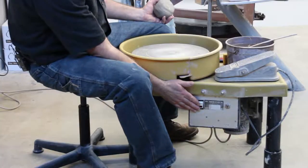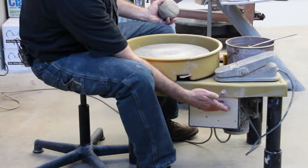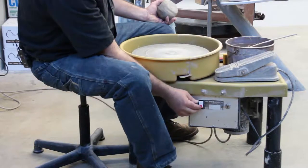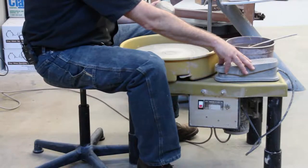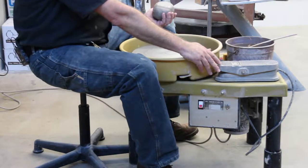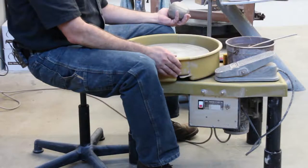There are two switches on the potter's wheel. One switch turns the wheel on and off and the other controls which direction it goes. If I turn the wheel on and it's going the wrong direction, I can click the switch twice to change the direction. Most wheels make a squeaking noise when they're going in the clockwise direction, so if you are going to throw left-handed, you should find a wheel that doesn't make that noise if you can.